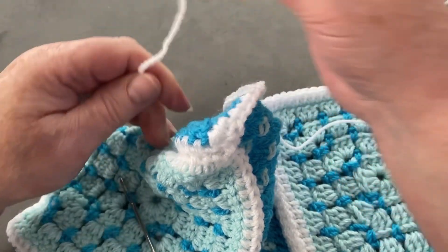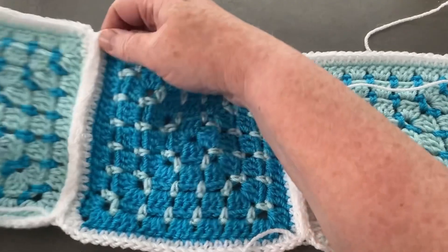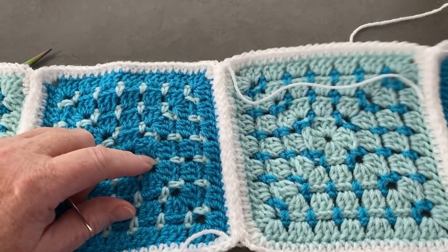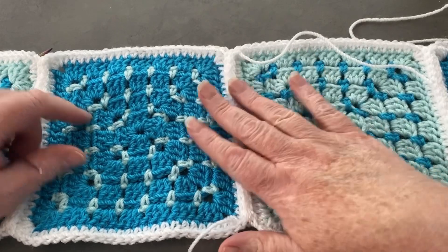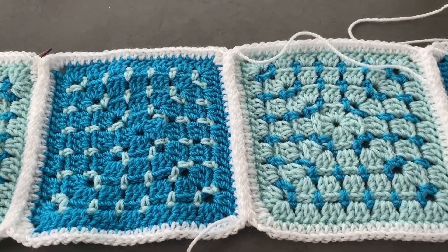I'm going to do that with every single one of my ends — you've seen one so you don't need to watch me do all five. I'll secure my ends and then come back and show you how I attach my strips.